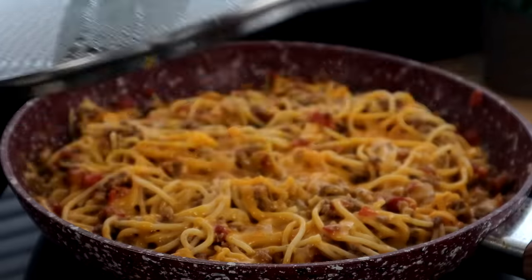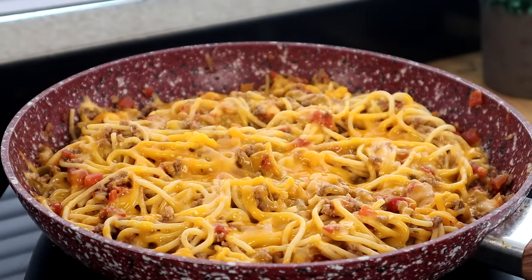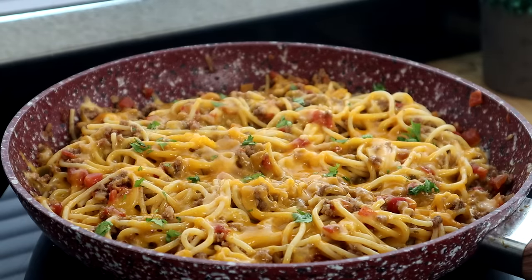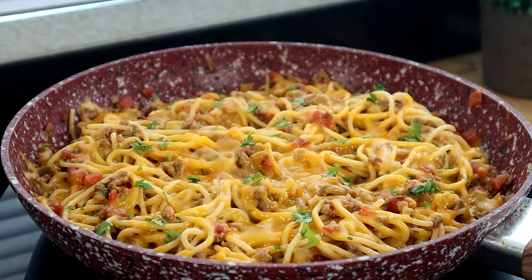Let's remove the top — oh man, look at that! Now we're going to take some fresh cilantro — or parsley if that's what you have — just to give it a little color. And there you have it: taco spaghetti!